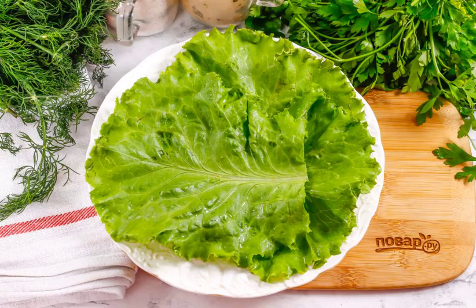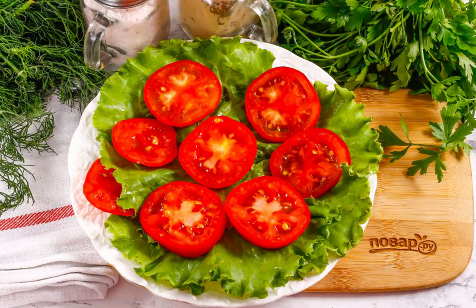Wash the lettuce leaves, shake off excess moisture and put them on a plate. Wash the tomatoes in water, cut off the green cores, cut them into rings and put them on the lettuce leaves.